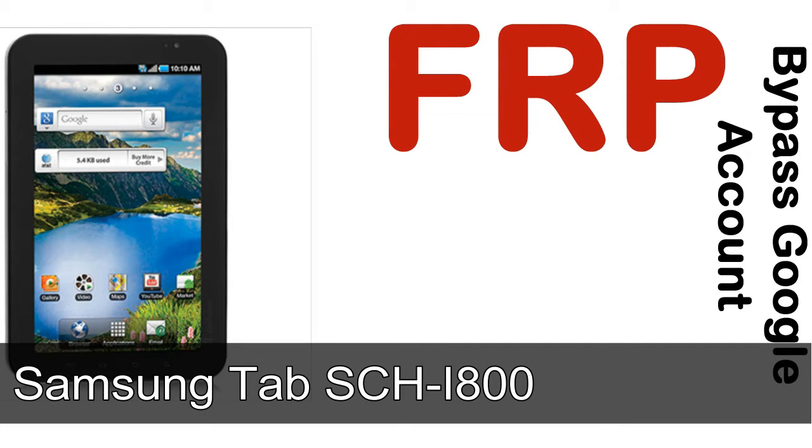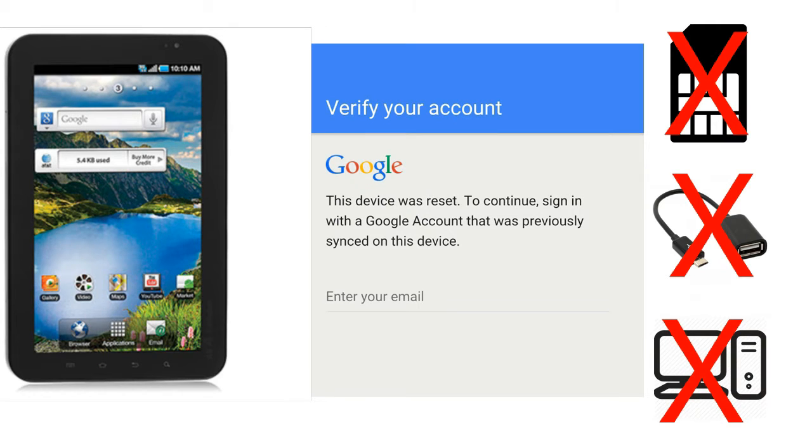Hi guys, Daniel here, welcome to SID HADAC YouTube channel. Take a look at this complete video. I'll talk to you about how to unlock Samsung device FRP lock protection — without SIM, without OTG cable, without PC. But how to do that?